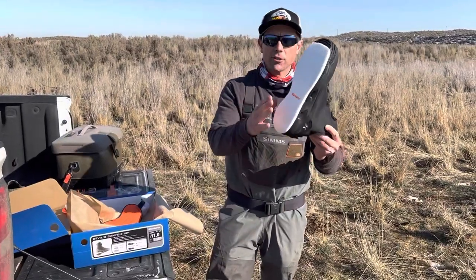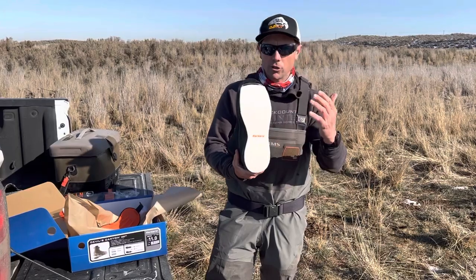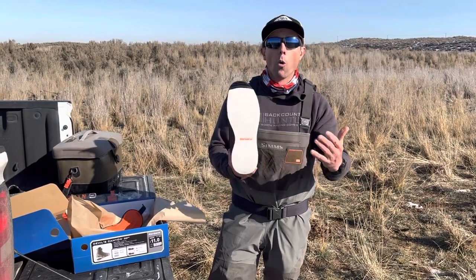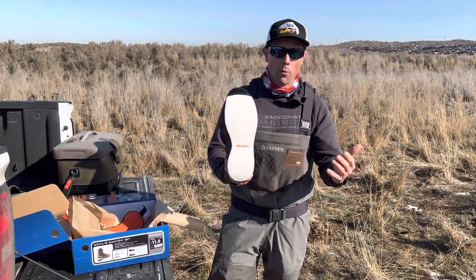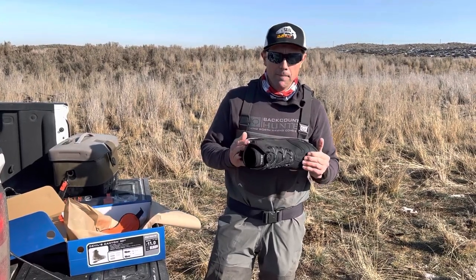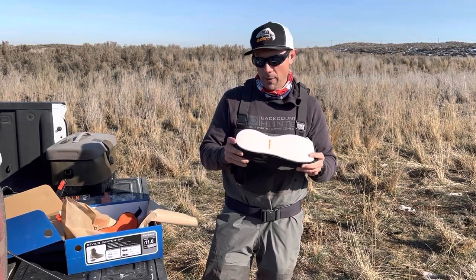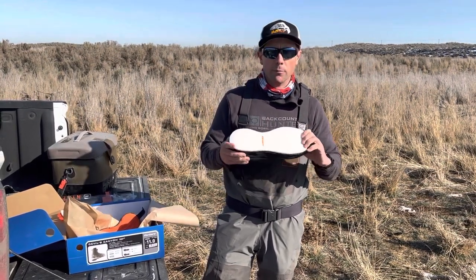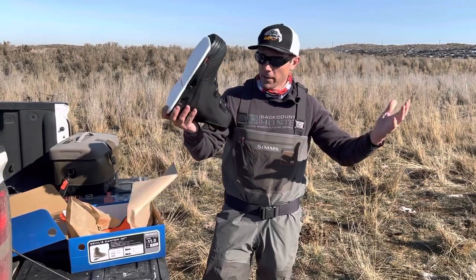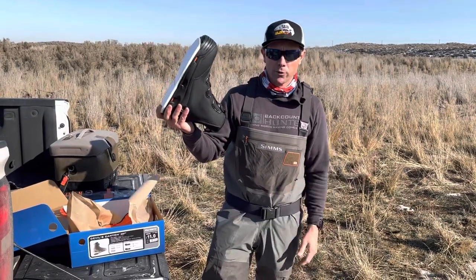So it comes with a rubber sole and a felt sole, and I'd encourage you to consider buying an extra set of felt soles right off the bat, so you can replace them when they wear out or if you lose one. Some people with other Korkers models have said losing soles is a problem, but with the Devil's Canyon I can't personally say that's been problematic for me. So there's my testimony — on to my second set, hopefully these will last three seasons like my old set did.